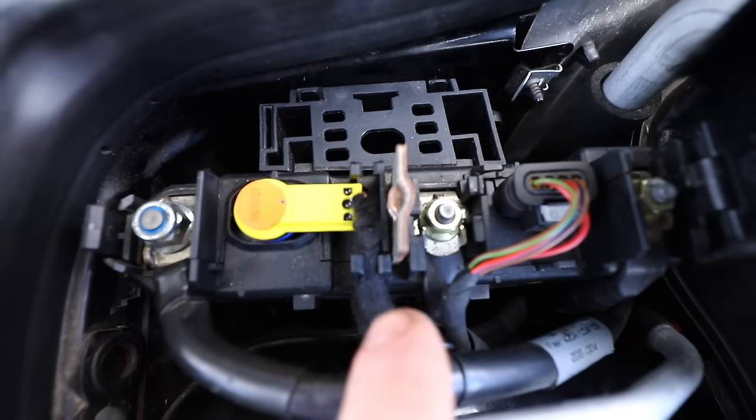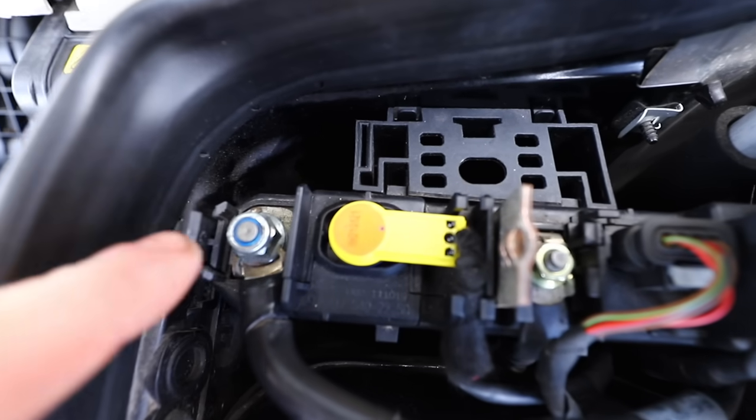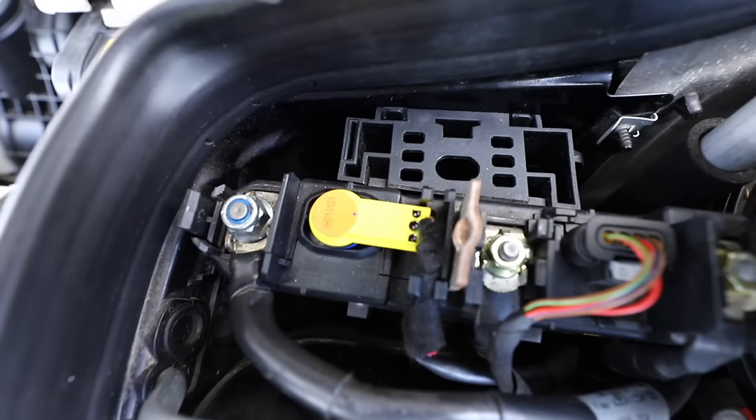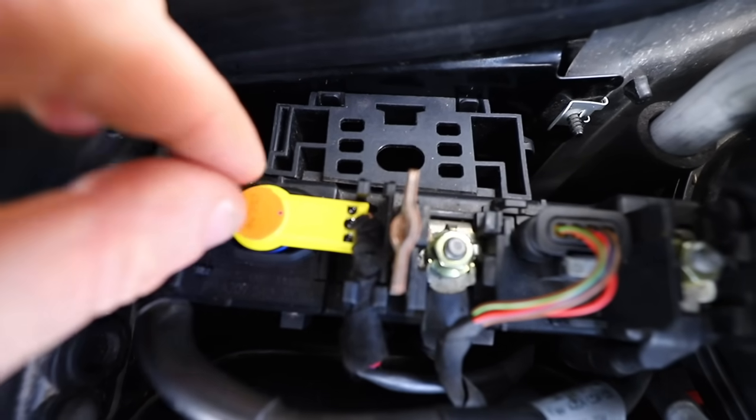I changed the cable and we still have the problem. It seems power is going here but it's stopping the power going across and into the starter motor cable, preventing the car from being started. So something inside this box is stopping it, not the actual cable.